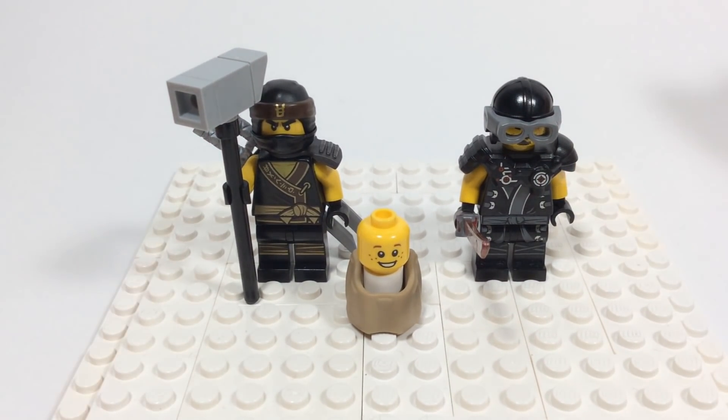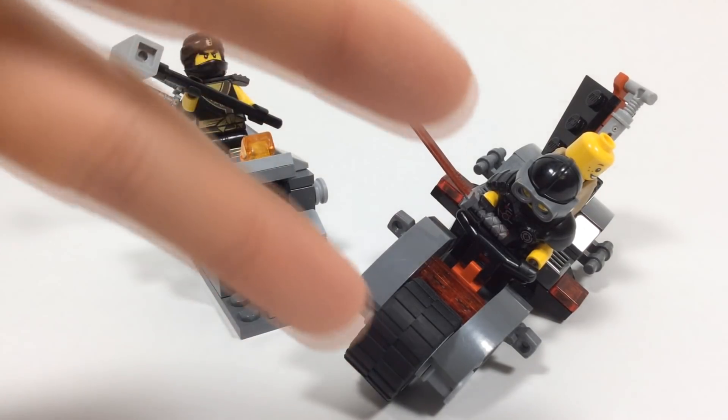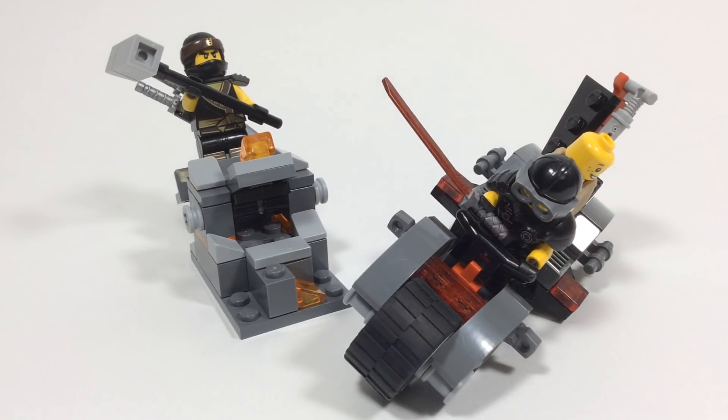That pretty much wraps up the video! Thank you guys so very much for watching today's video — I'm so happy to be doing more of these original SOG custom sets. If you enjoyed today's video, please hit that like and subscribe button. This one's more original than the Ninja Nightcrawler and more like the Lightning Jet I released. Please give me your opinions on this custom set. This is Brickformer signing out — peace out guys!